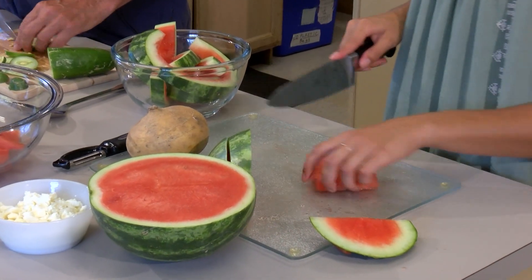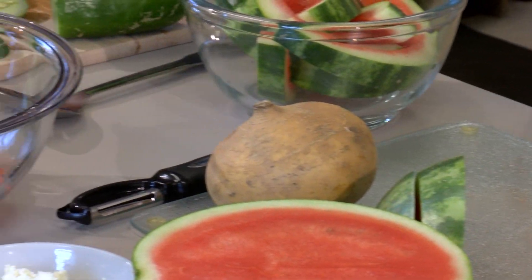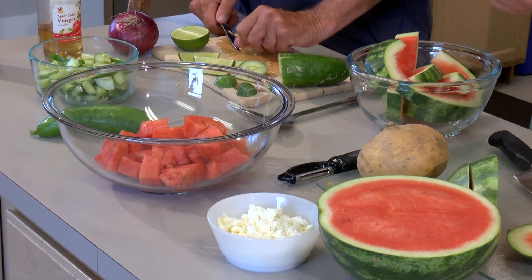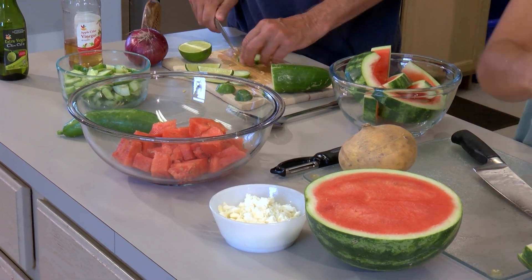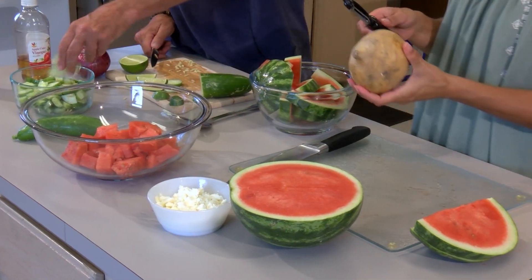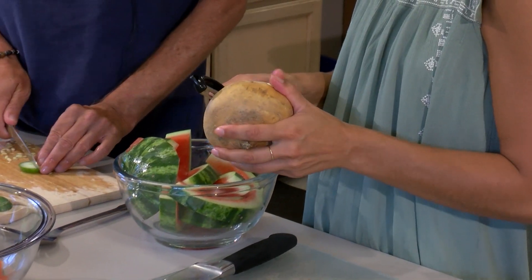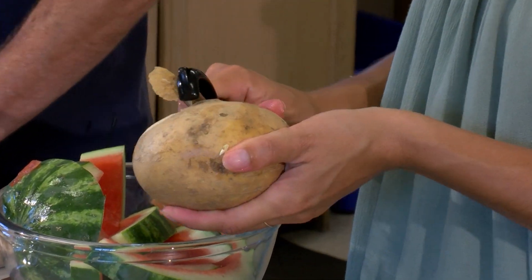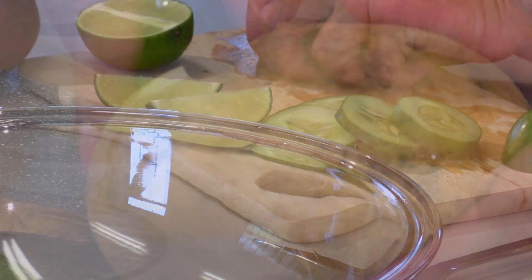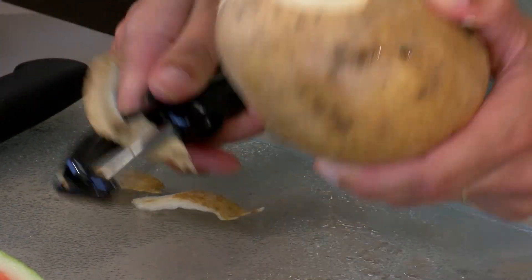I think this might be enough watermelon. We've got plenty of cucumber to throw in there. I'm going to start working on the jicama, which is a root vegetable. It kind of tastes like a cross between a potato and a pear. And we're going to be eating it raw, so you always want to be sure that you peel off the skin.